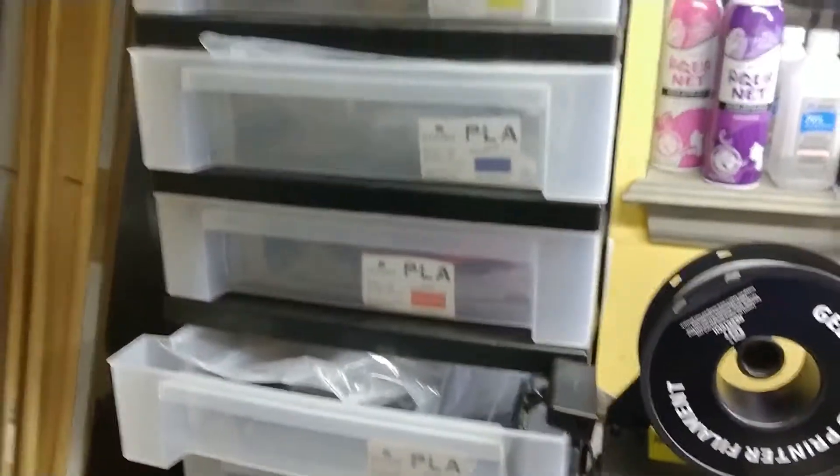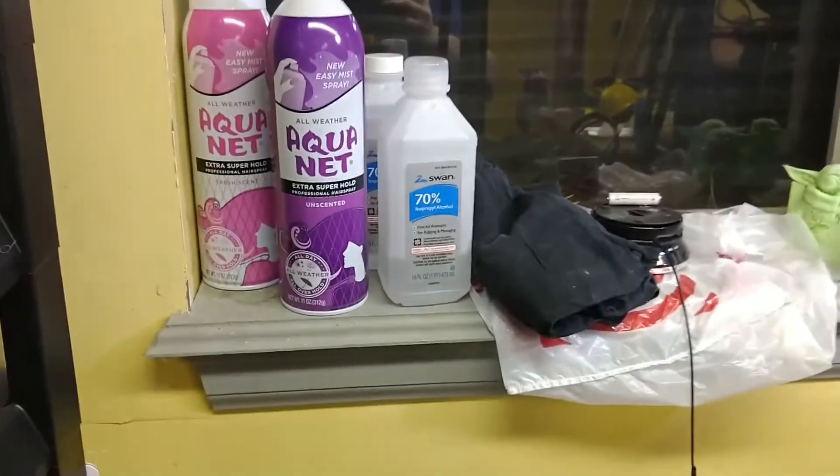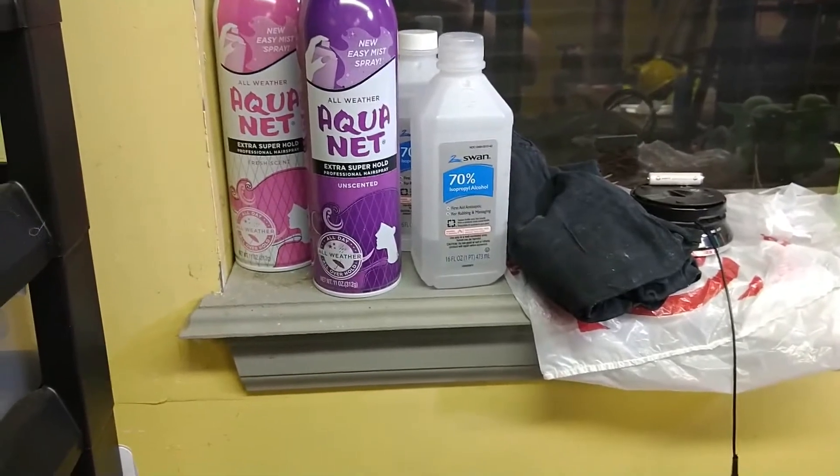Everything's a bit of a mess, but I've got my drawers over here with my different filaments, so I'll keep them accessible in all the different colors. You've got to have the Aquanet handy — just like in Steel Panther's dressing room. Sometimes you've got to spray the bed and give it a little extra stick.